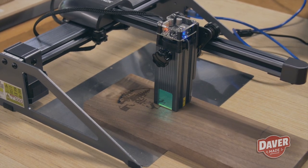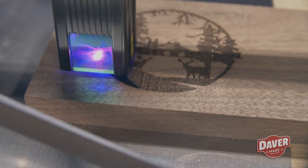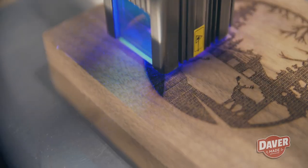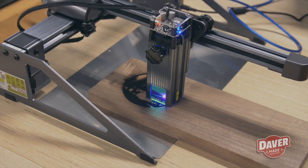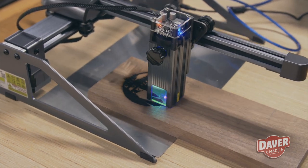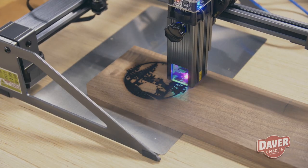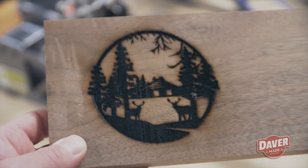The next material I wanted to engrave was some walnut. I found a really nice outdoor cabin scene from Freepik.com, which is another site with free vector graphics. I initially chose the wrong settings for the type of image, so I went over it again at 100% power. I think I cooked it a little too much, but it still turned out nicely — it just needs a little bit of sanding.